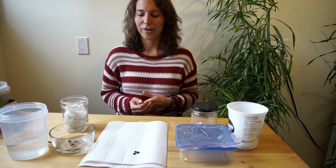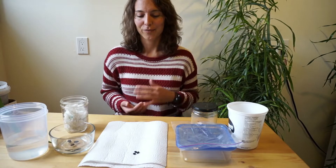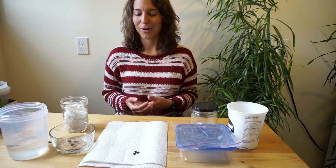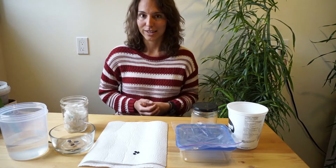Today we're actually going to do one of my favorite activities to connect with the environment and that's growing plants. I really enjoy watching plants grow and depending on the plant that you grow, you might even end up with some food at the end.